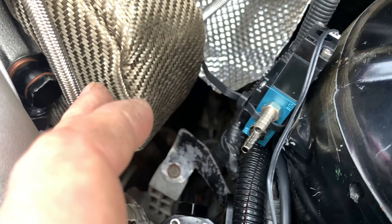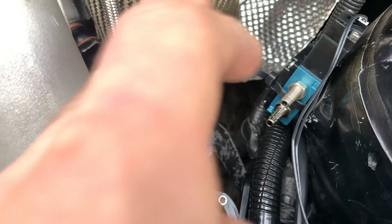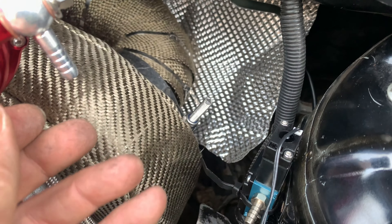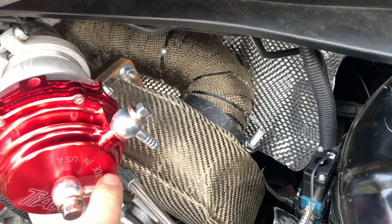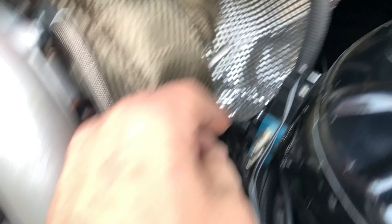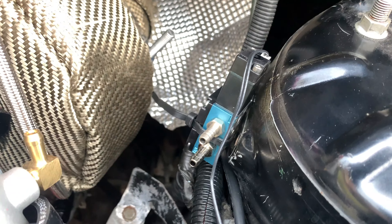From the turbo needs to go to there — that's a short vacuum. The bottom one on that side needs to go to the bottom one on the wastegate, and then the top one needs to go to the top one on that side. Then that one there just vents to atmosphere. And that is that done — all the vacuum lines done.